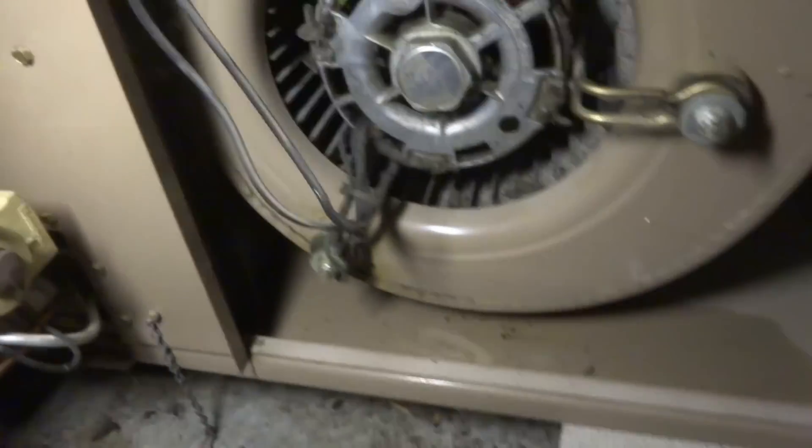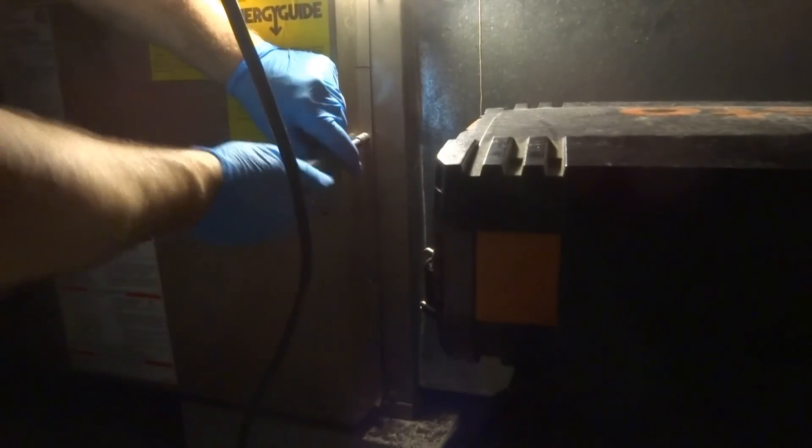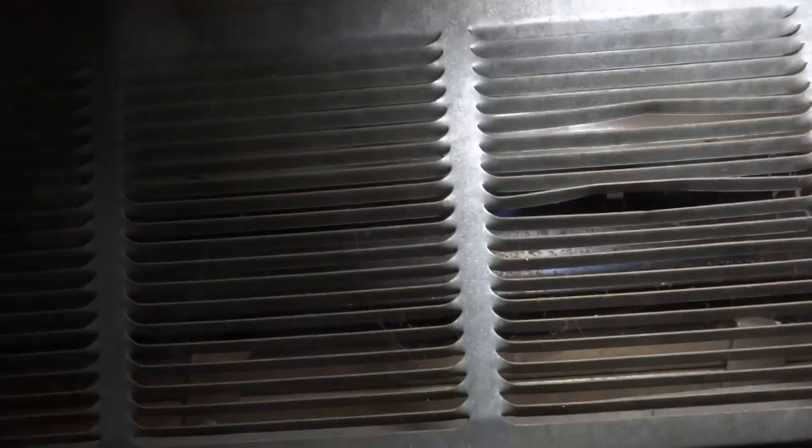I bet she's a shaker. Let's see if we can get this thing to run and check combustion. Let's see what the burners look like. They don't look all that dirty.